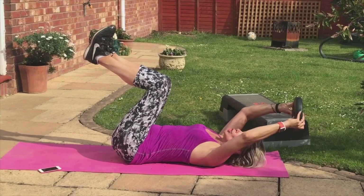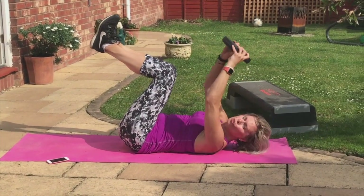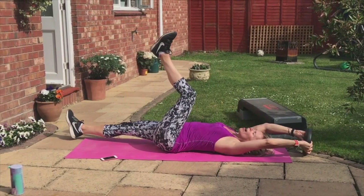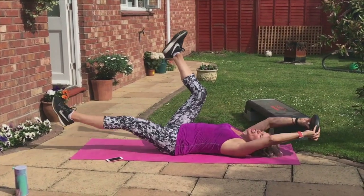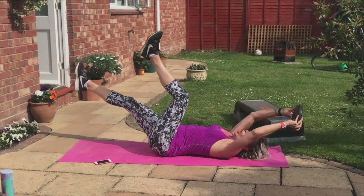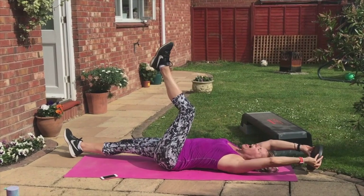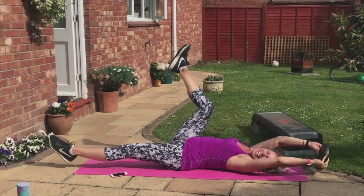And then press. Chest up. Now we add the legs. Ready? Single — out, two, in, two. Come on — firing away, firing away. Ricochet. Come on, guys — fire away, firing up those abs. Ready to go. Double leg if you like.